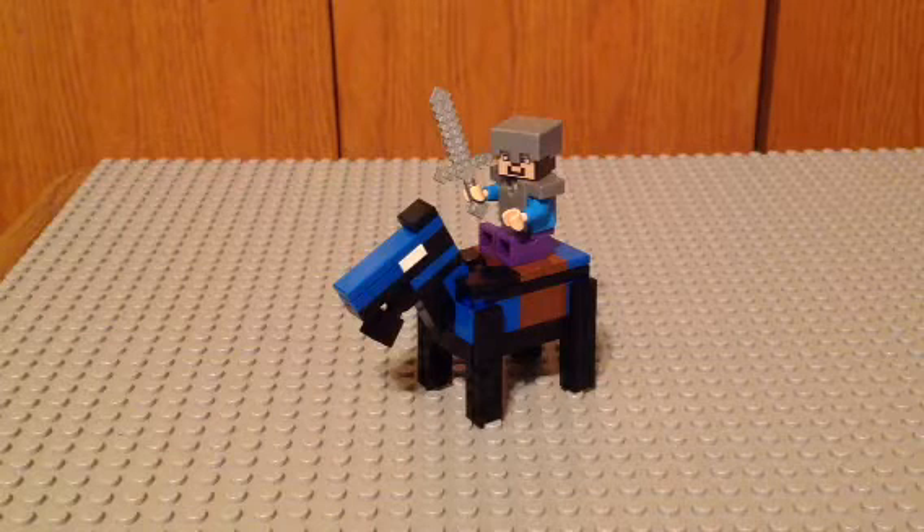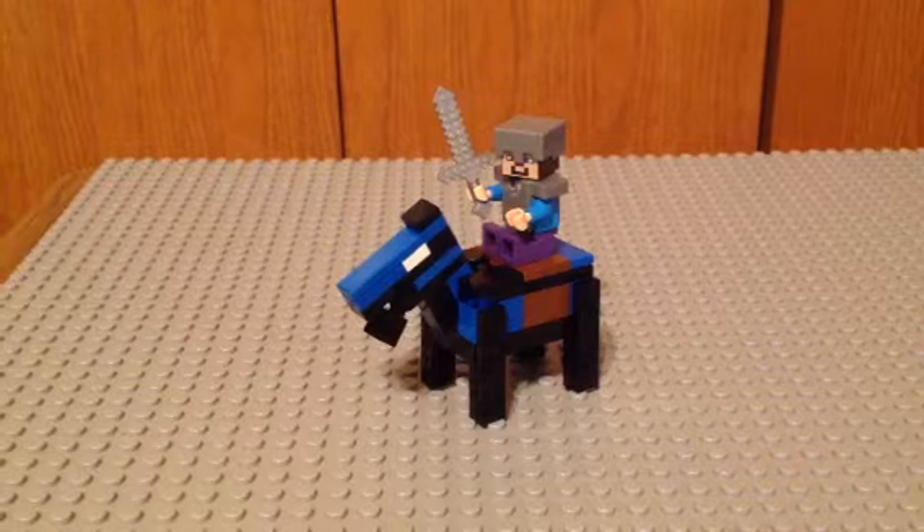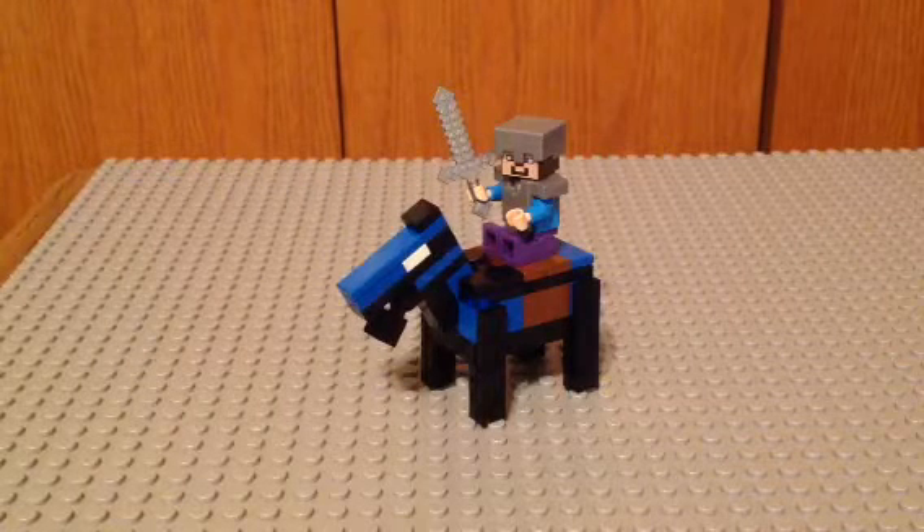Hey guys, what's up? This is the Minifix Kid with the Batman Baron, and here I'm showing you a custom Lego Diamond Horse from Minecraft. It is Minifix scale, so you can put Steve on it.